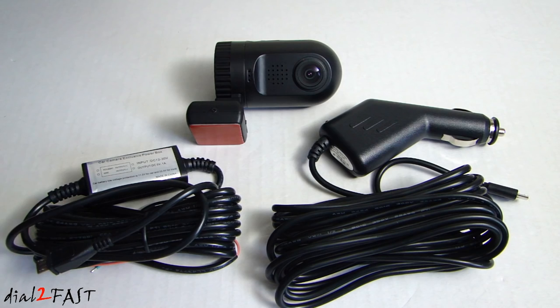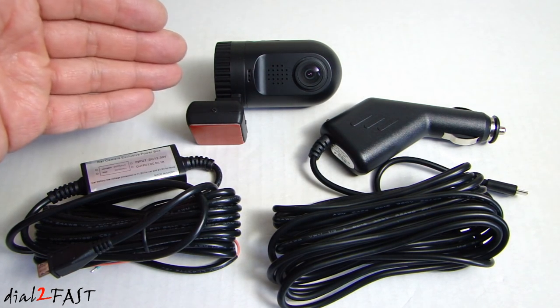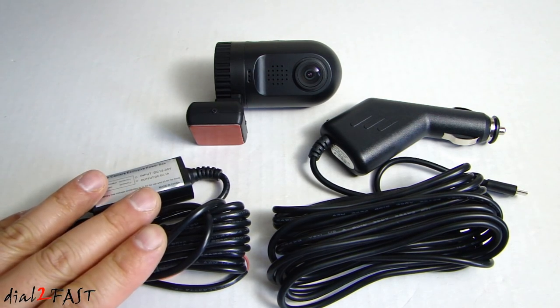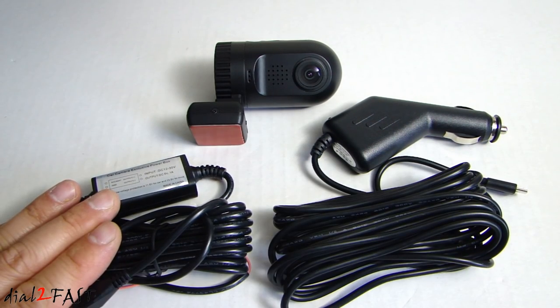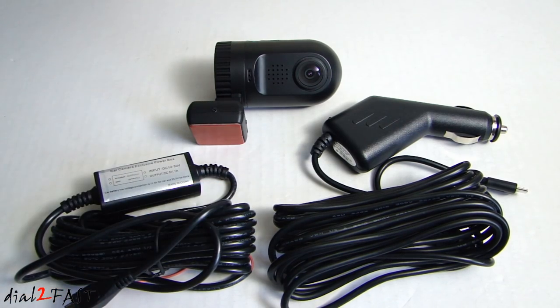The hardwire kit gives you something called Parking Guard. Normally when you turn off the ignition, there is no more power going to the dashcam. However, if you hard wire this to your vehicle, the dashcam can continue to monitor any activity while parked, and if it detects any motion, this unit will allow the dashcam to power on and record that video clip. For this video review I will only use the cigarette lighter plug; I will do a second video where I hard wire it and show you how the Parking Guard feature works.